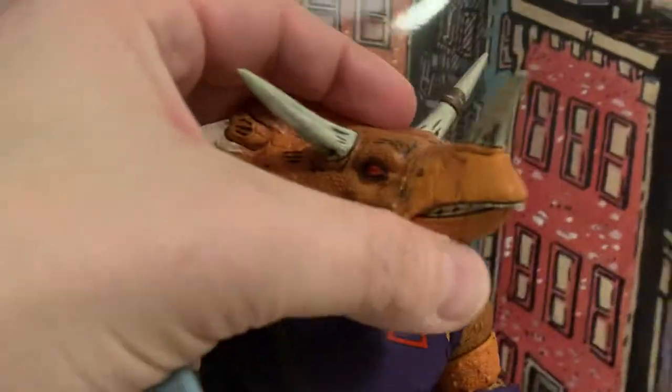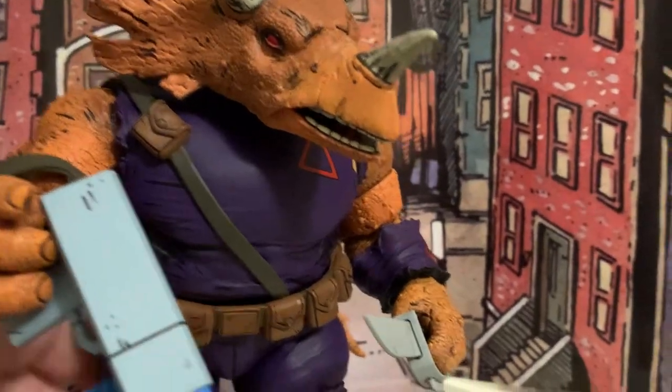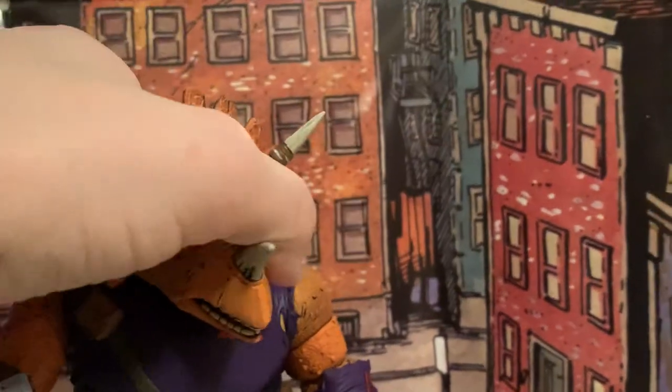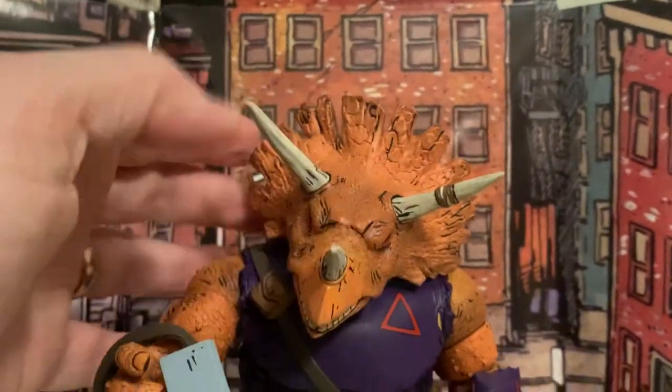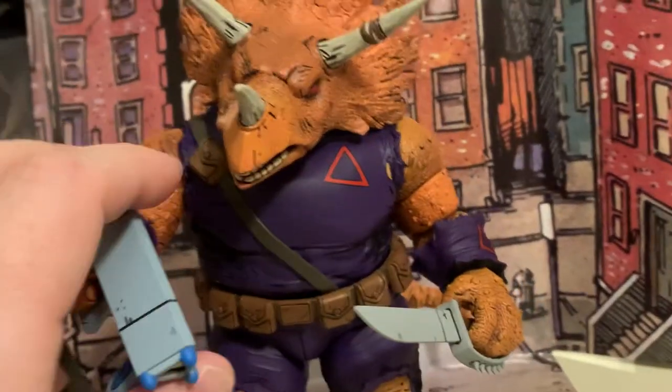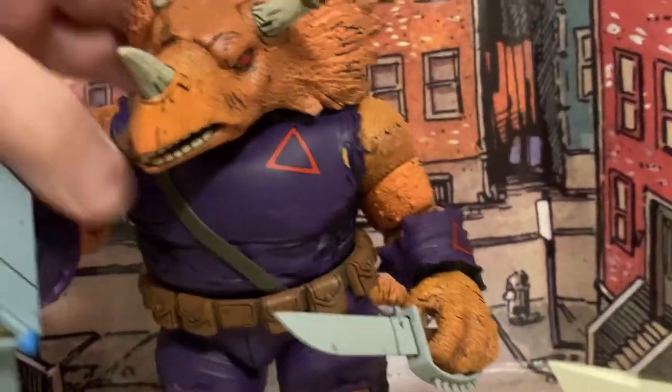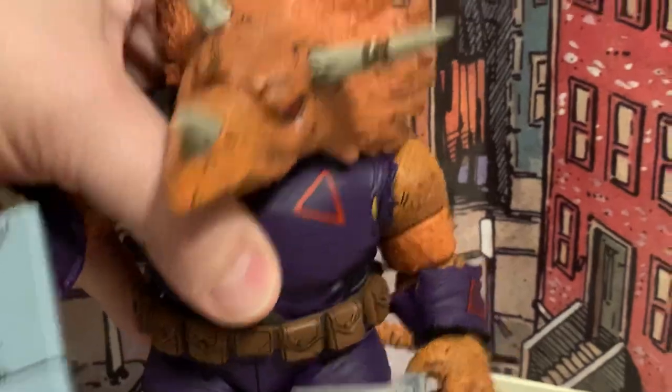You can look up really good, and you can look down really good too. I do like the movement here — get a decent range in it. And he's got that ball peg at the waist, so he can get some pretty good range.